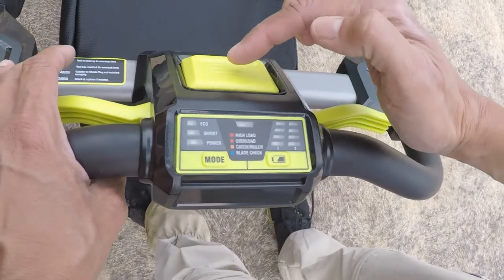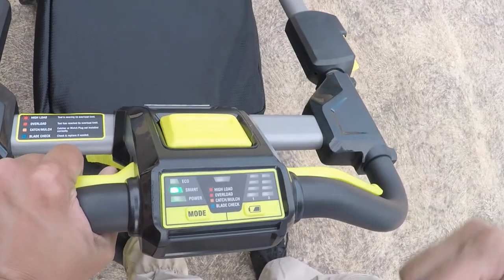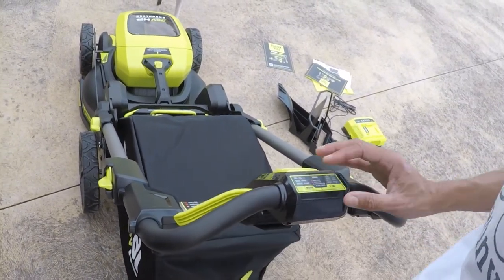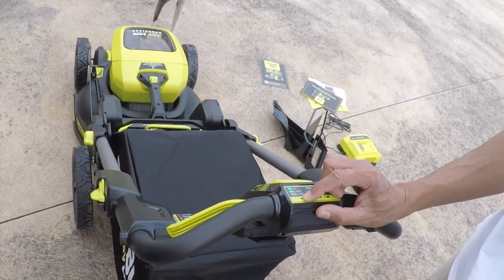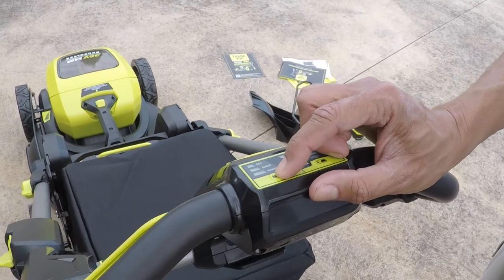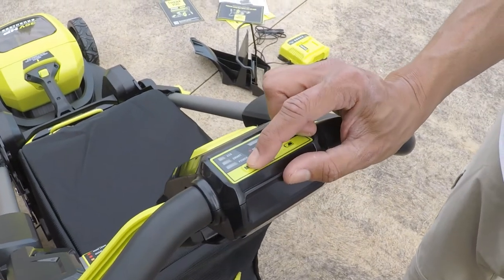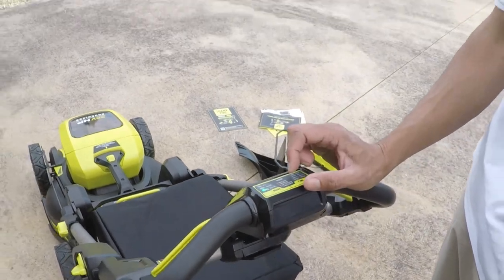To start it, all you do is press the middle button and hold this down. Simply let go to stop the mower. You can select different modes: ECO will have a slower cutting speed to extend battery life; Smart will vary the speed depending on how it needs to cut; and Power will be the maximum cutting speed but with lower battery life.